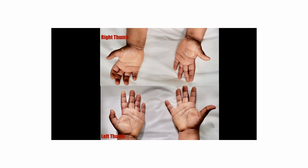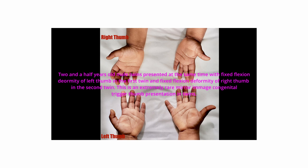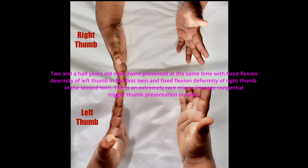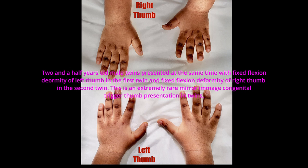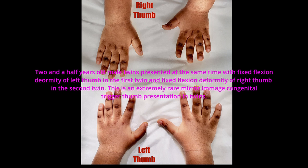These are some of the clinical pictures of the twins. They are two and a half years old at presentation. Male twins presented at the same time with fixed flexion deformity since birth — of the left thumb in the first twin, and fixed flexion deformity of the right thumb in the second twin.